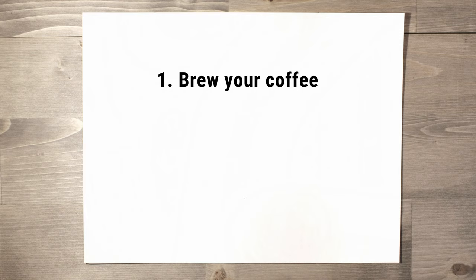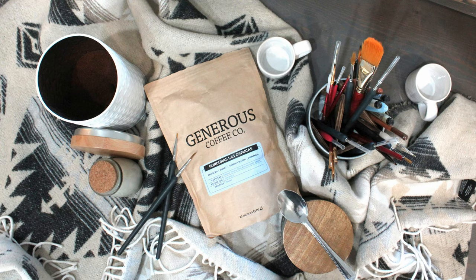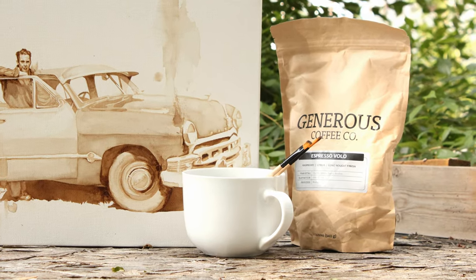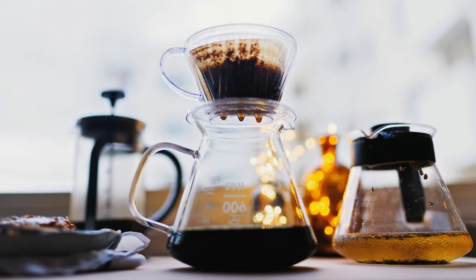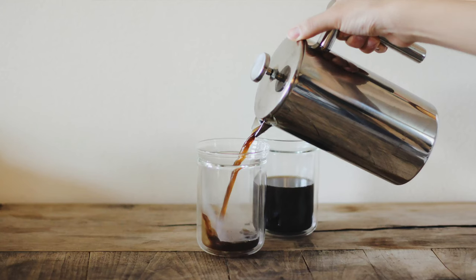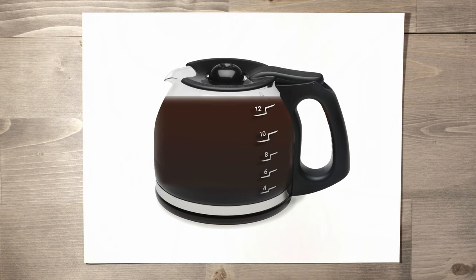Alright, step one: brew your coffee. Any regular coffee grounds will work. My favorite at the moment is Generous Coffee — I just really love to be a part of what they're doing, and if you follow my art at all, you've seen it come up from time to time. Any brewing method will do. My personal preference is to use a french press and the cold brew method. The goal is to get a large amount of coffee as strong as possible, so make yourself a good amount.